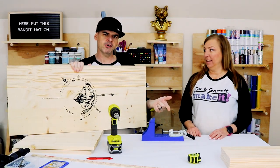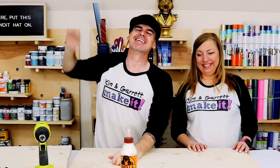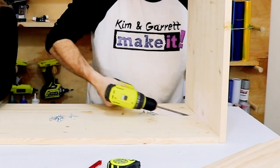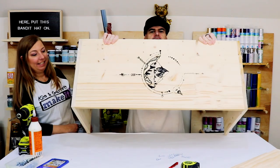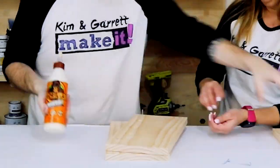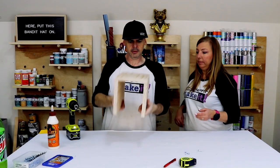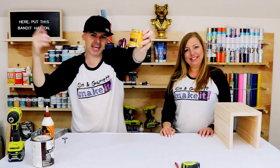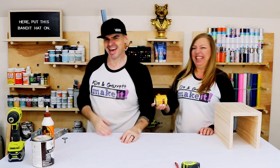Step five: now we're just gonna glue it and screw it together. That's what we got so far — there's the armrest piece. Step six: now Kim is gonna stain them Jacobean. We didn't even rock-paper-scissors that — that's because Garrett's got to go pick up the kids.